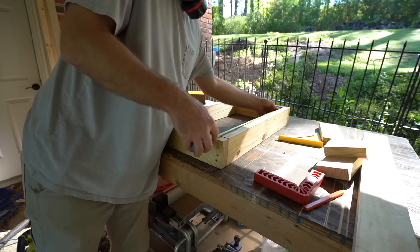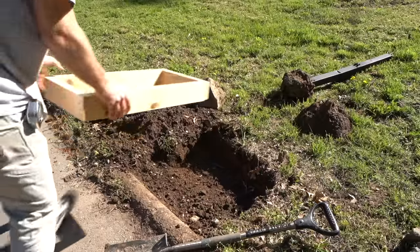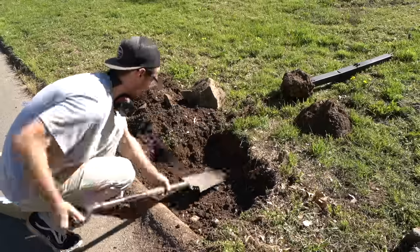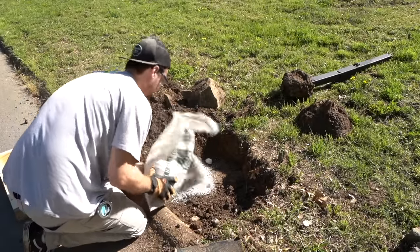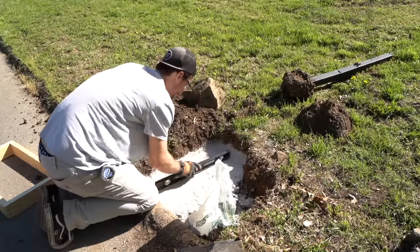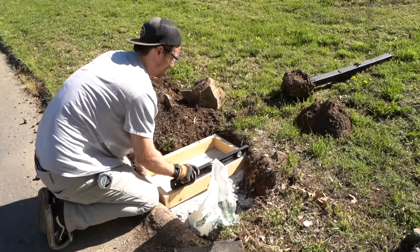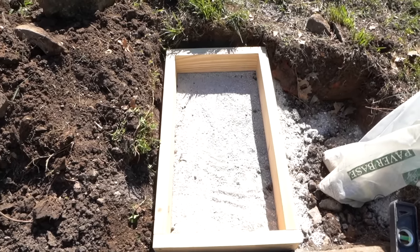Most of the time my measurements are off, but in this case everything was spot on. Now comes the tedious part — we gotta get this mold fit perfectly into the ground. I've gotta remove a little bit more dirt. I'm also gonna add a paver base to help level this thing out. I've got some spare paver base from a recent project, and then I'm gonna use my level to actually screed it and get it level and flat. After about 20 minutes of all of that, we have a perfectly level concrete mold.